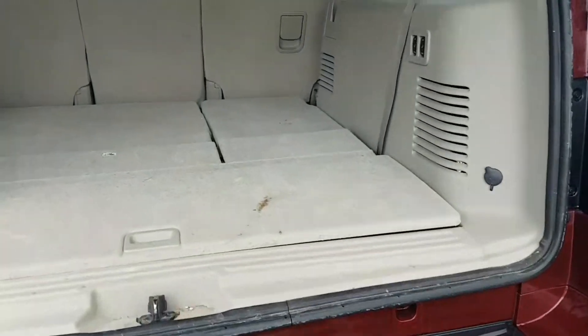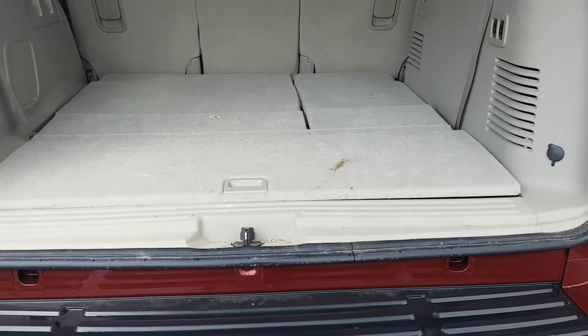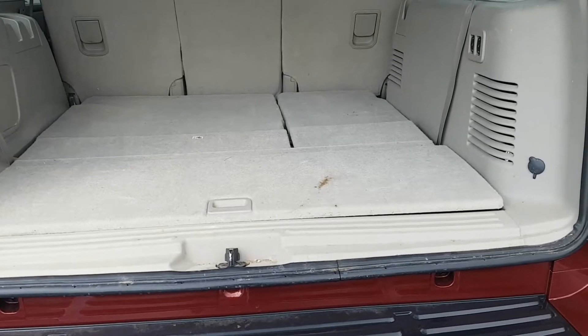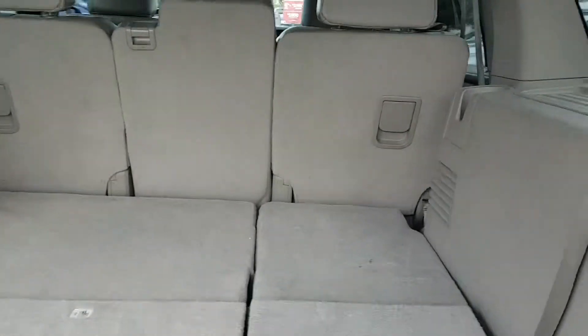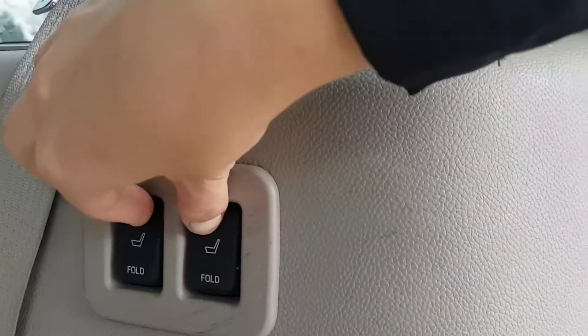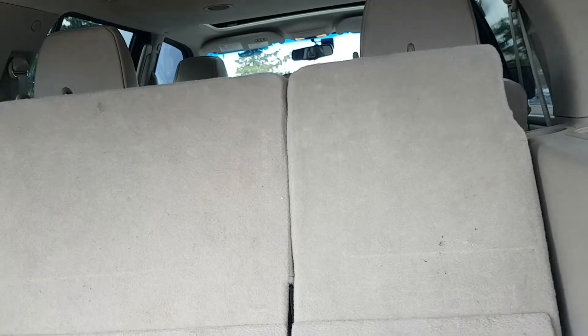Now to show you the seats and your space — we haven't cleaned it out yet, so I apologize if it's a little dirty, but we will have it cleaned up when you get here. So this is your space with the seats down. It does have the power folding options, so I can put them both up, and they just automatically slide up — saves you a little bit of effort for yourself and your kids.